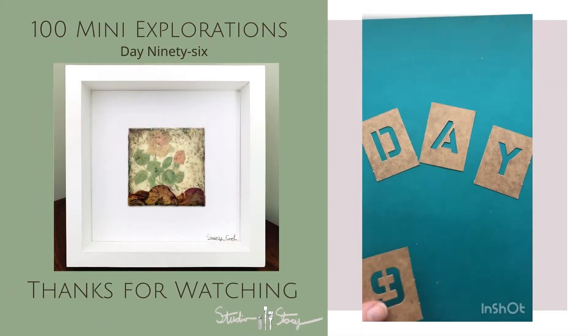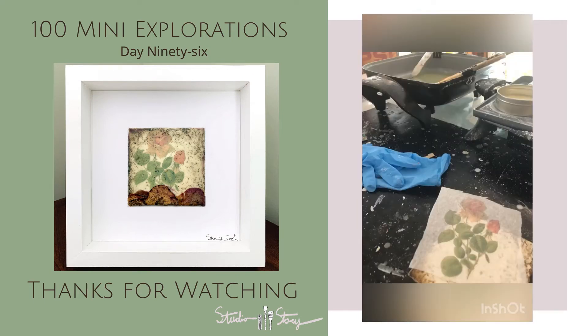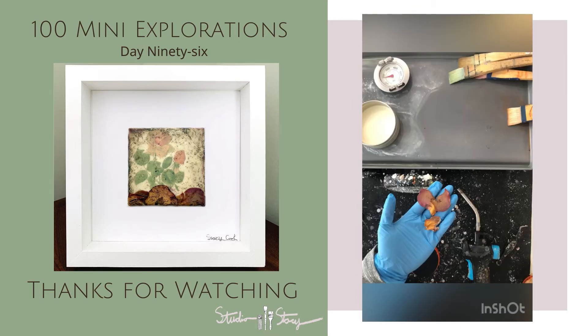Day 96 of mini explorations coming at you. Today I am creating with some matte board that I've applied some encaustic medium to and some encaustic paint, a printed tissue paper, and some rose petals.